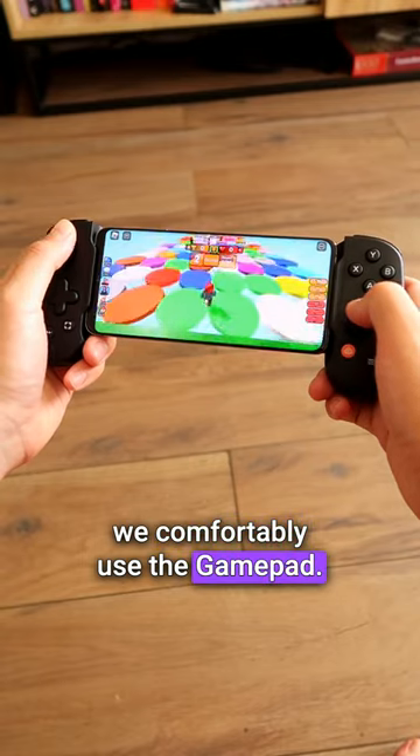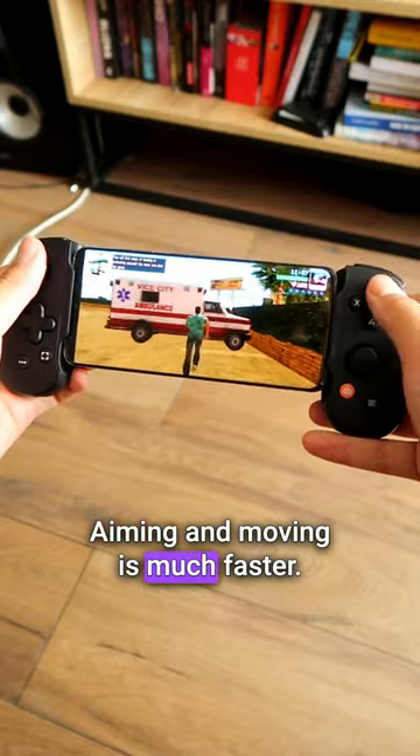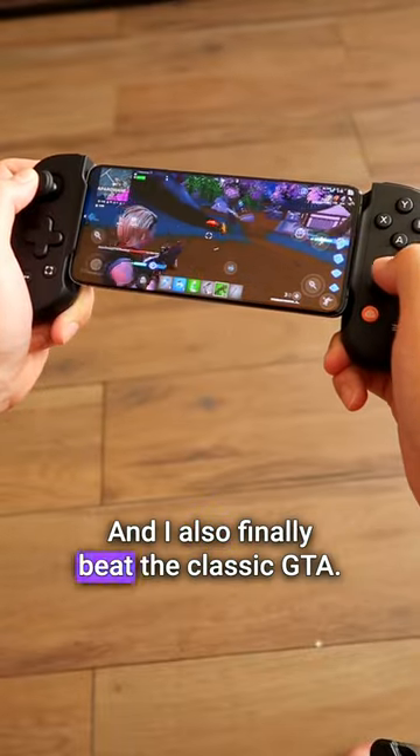Instead of struggling with touch controls, we comfortably use the gamepad. The Backbone gives the biggest advantage in shooting games. Aiming and moving is much faster. I suddenly started becoming MVP in Call of Duty and Fortnite, and I also finally beat the classic GTA.